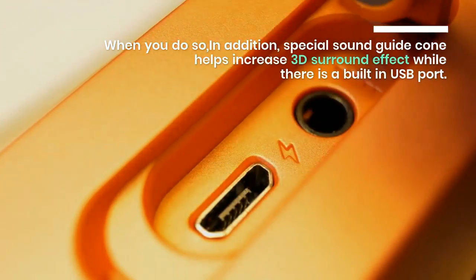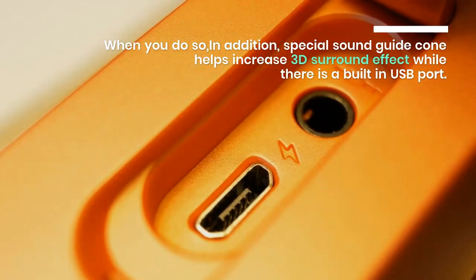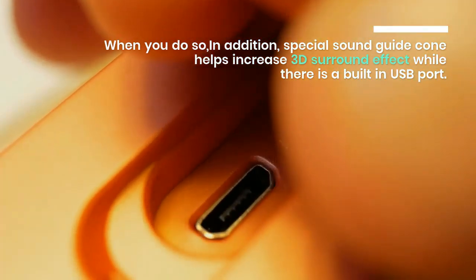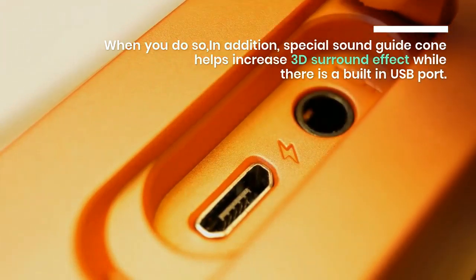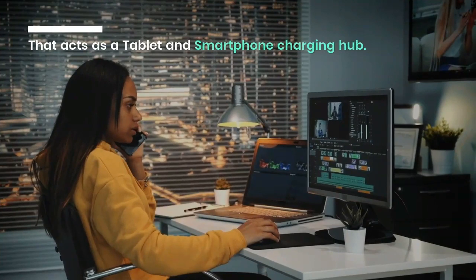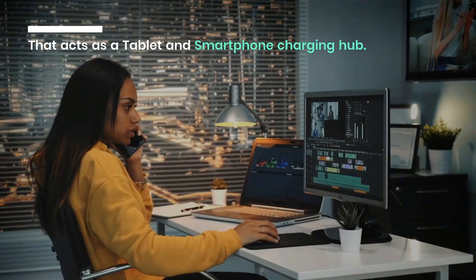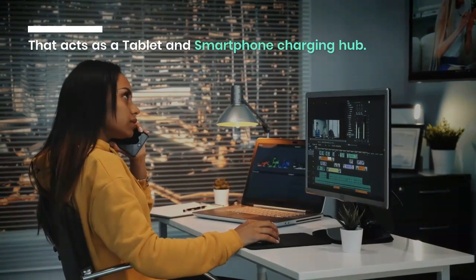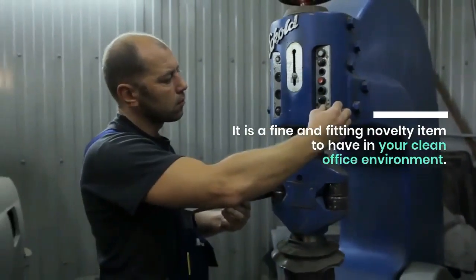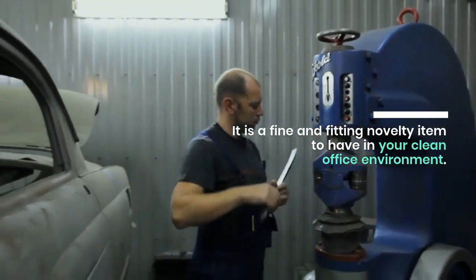In addition, a special sound guide cone helps increase the 3D surround effect, while there is a built-in USB port that acts as a tablet and smartphone charging hub. It is a fine and fitting novelty item to have in your clean office environment.